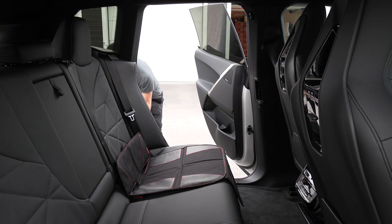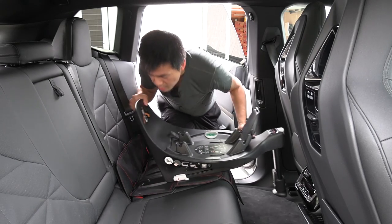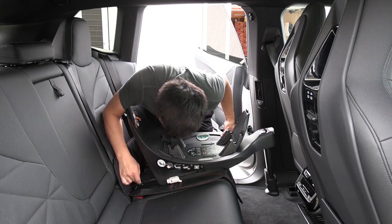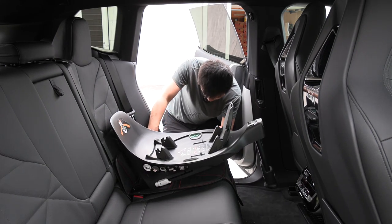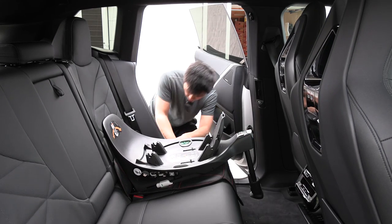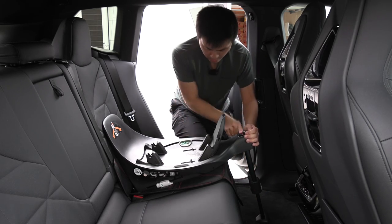Then we bring out the isofix base. I have to extend the isofix hooks here, here and here. Then we just line up, and you notice we have a fairly nice opening here — this is good because it's a SUV. I can just get in here, and I'm not that big of a guy. I can kind of easily do this. Both indicators are green, and then I extend the leg. This one is also green.